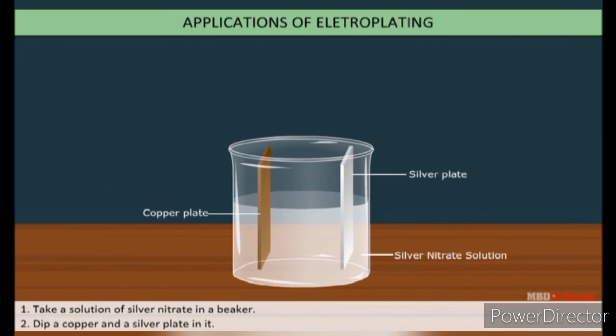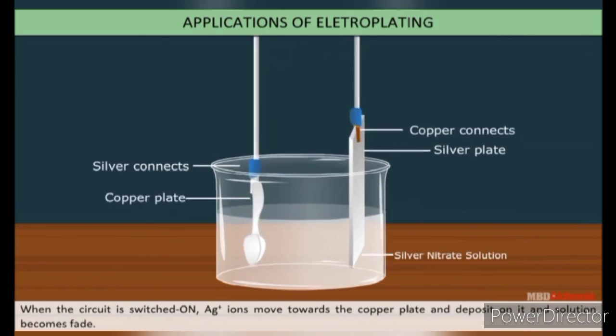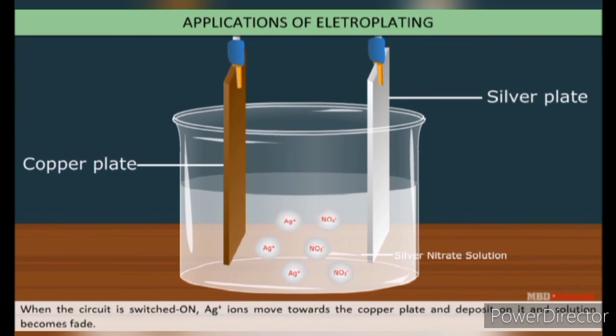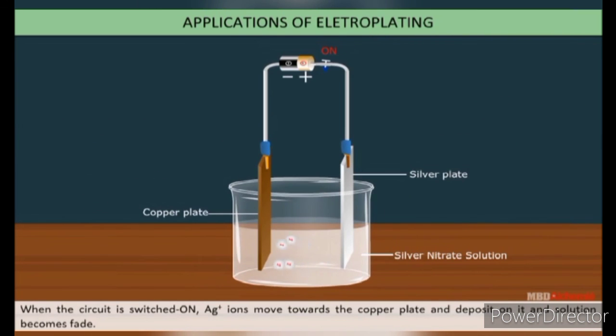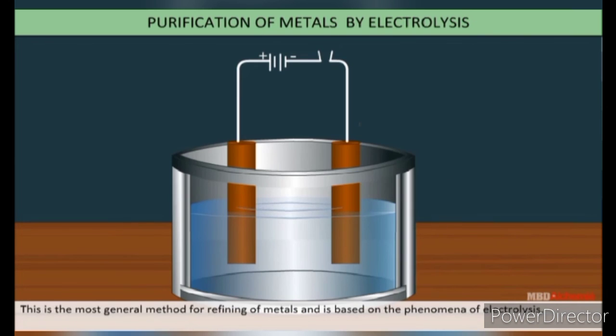Take a solution of silver nitrate in a beaker and dip copper and silver plates in it. Copper is connected to the negative terminal of the battery and acts as the cathode; silver is connected to the positive terminal and acts as the anode. When the circuit is switched on, silver ions move towards the copper plate and deposit on it, and the solution becomes faded. This activity shows that deposits of metals can be seen on the electrodes.